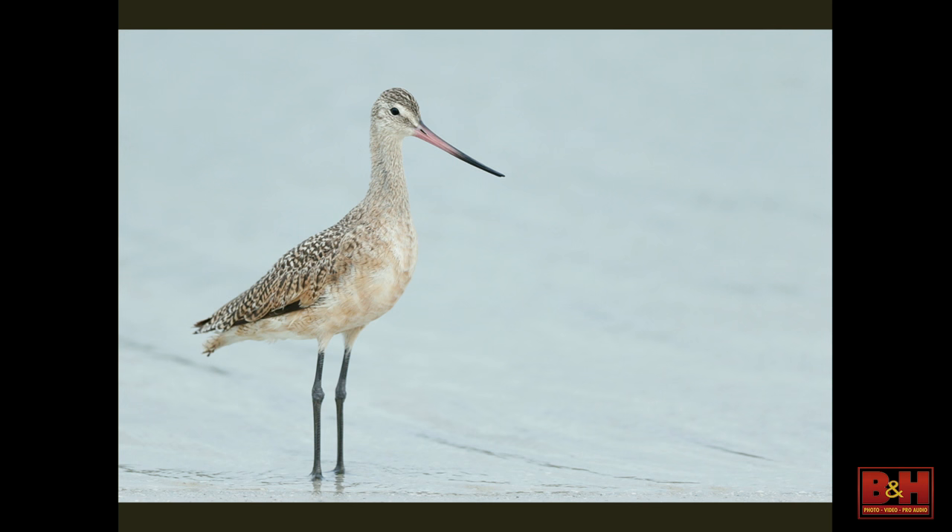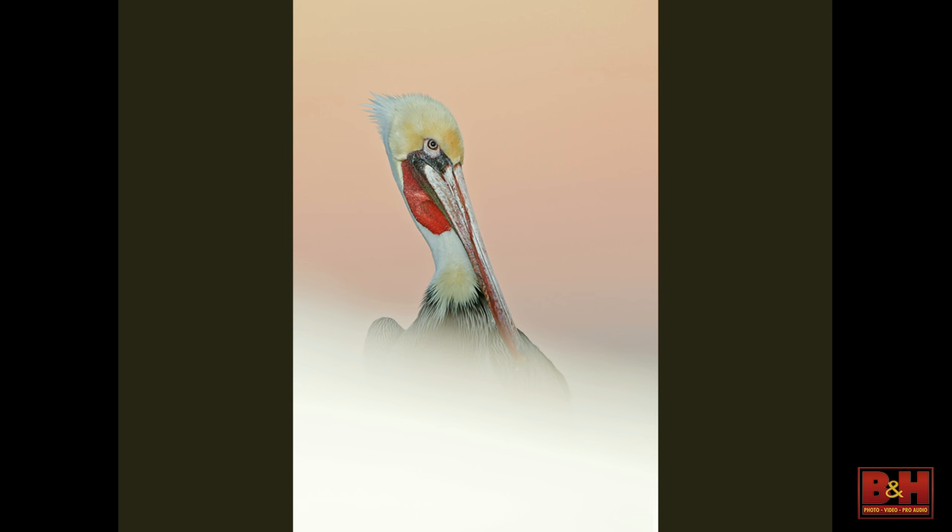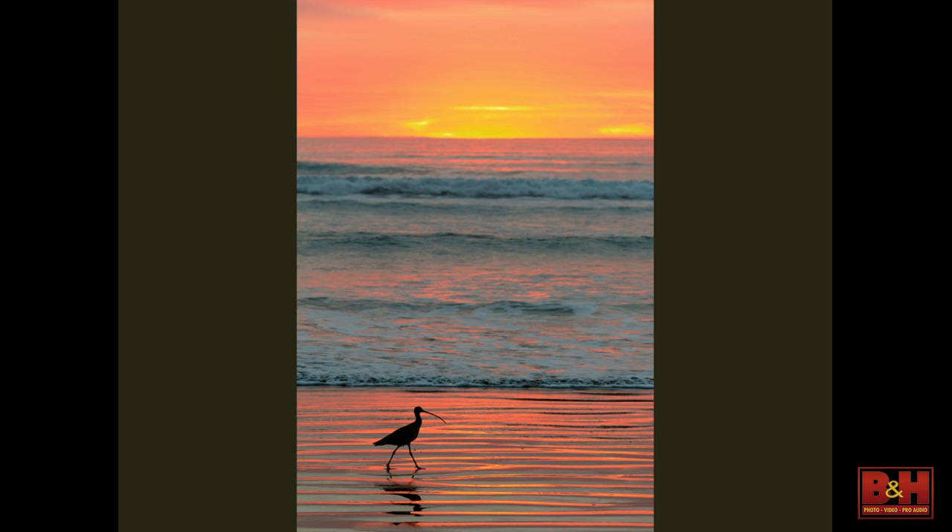If you go to places with tame wildlife — 70-200 and a crop camera at Fort DeSoto, Marbled Godwit, Long-billed Curlew at Morro Bay — having that ability to zoom out is key. Here I probably used one-shot AF or rear-focus and recompose to get the composition I wanted. I really like that composition — a small bird pushed into the corner, which accentuates how small it is. Sometimes pushing them into a corner works really well.